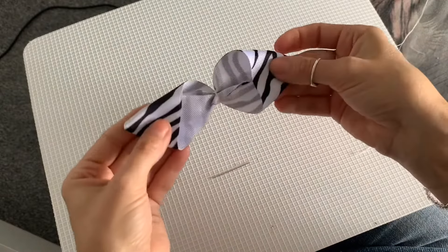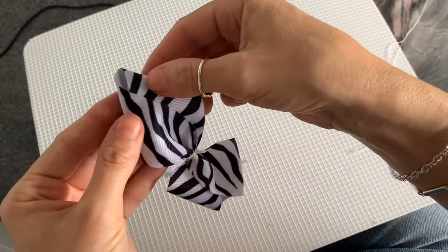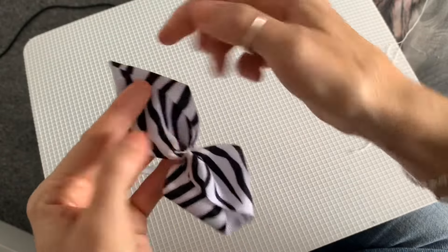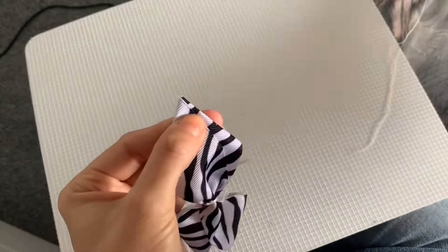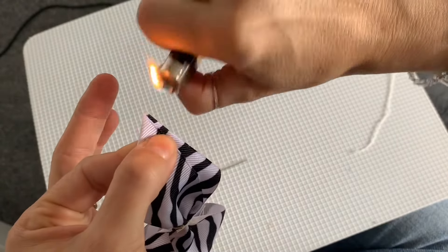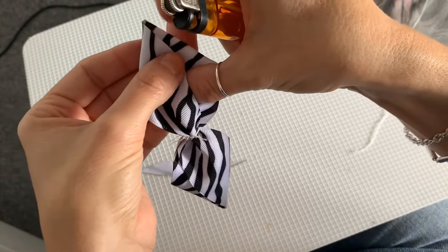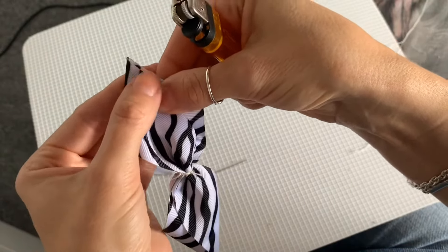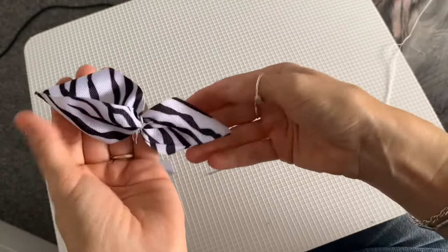Now you will have something like this. The next job is to make these ends here into nice points. To do that, just roll the ribbon inwards so you get a nice pointed shape at the tip. Push that down and use a lighter to melt the ribbon a bit and hold that point in place. Then do the same with the other side — roll the ribbon inwards, make a nice point, and heat seal. Now you've got these nice points.